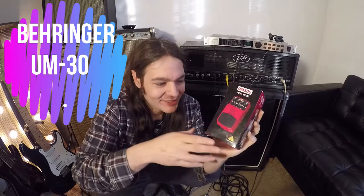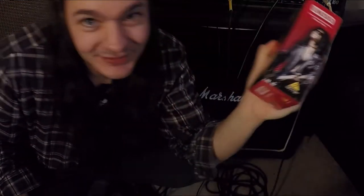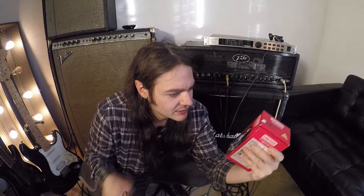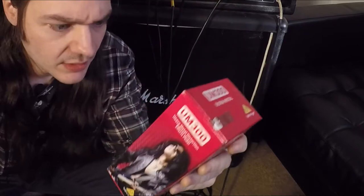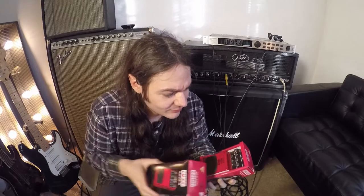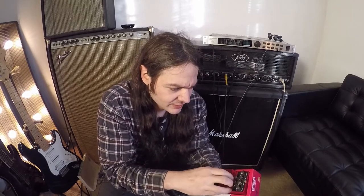What we have here is the Behringer UM 300 Ultra Metal pedal. I had to get this because of the picture of the guy on the back of the box — I've always kind of wanted to be like that guy. The pedal is more than just a basic distortion pedal; it's modeled after a Boss Metal Zone.